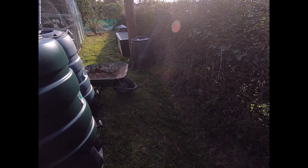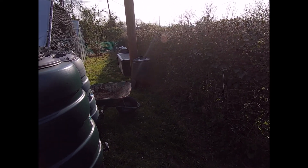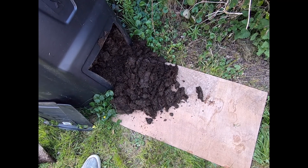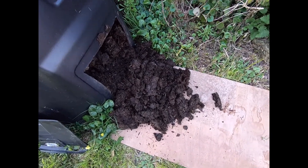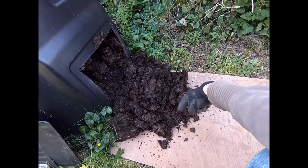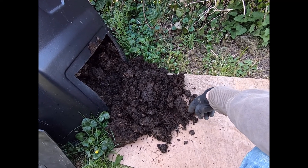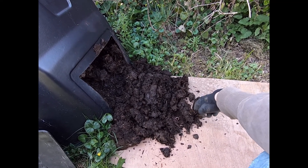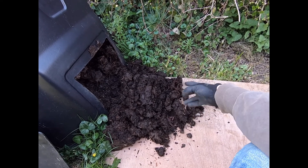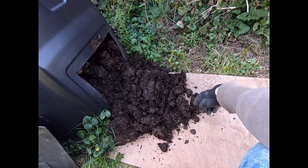The next phase is to get the compost out of the compost bin - this one's a couple of years old now. I'm going to lay that on top of the veg patches. The compost I'm using is a mixture of grass cuttings, chicken bedding and chicken poop, and then veg leaves and fruit peels - stuff like that.